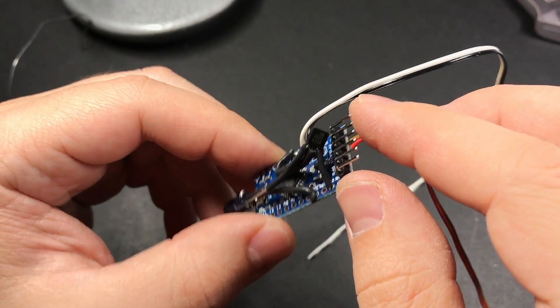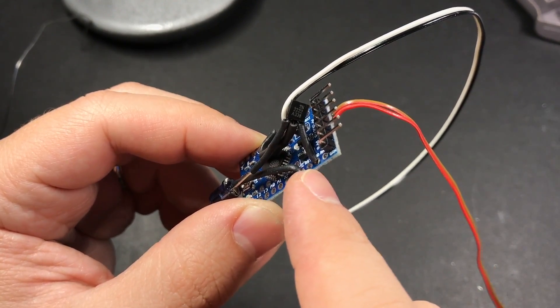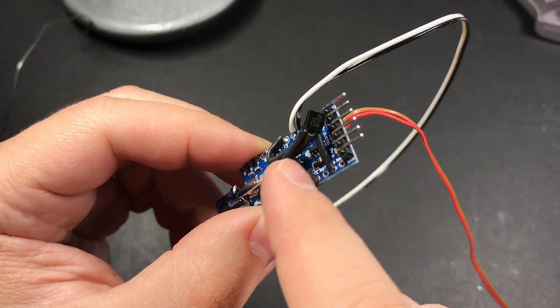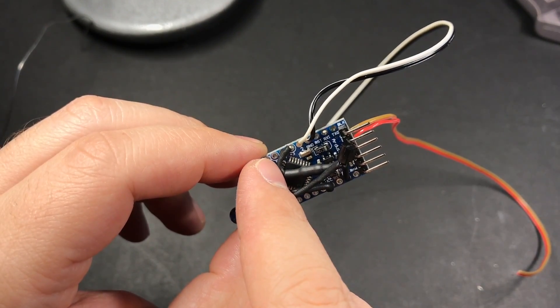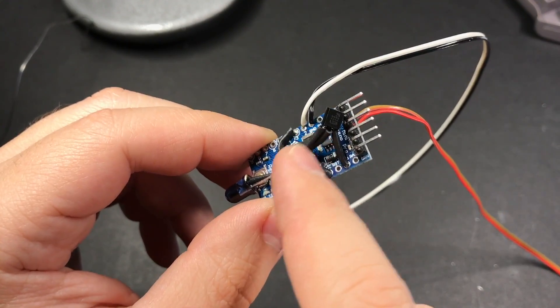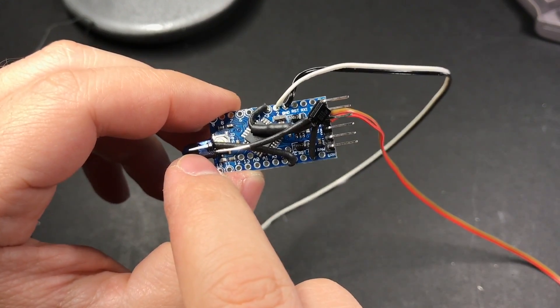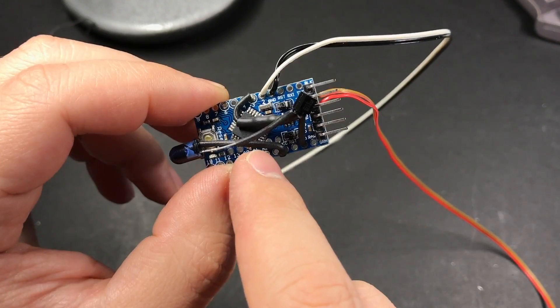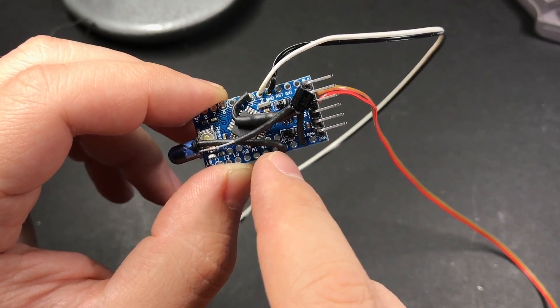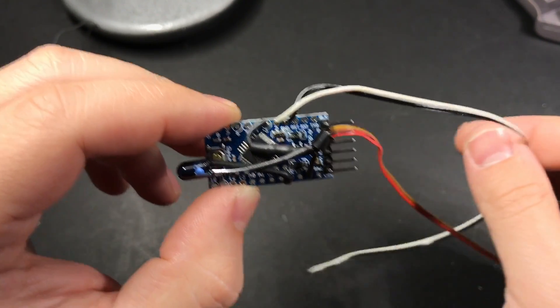As I said before, if you're looking at the transistor in this orientation, the rightmost leg goes to ground, the middle pin goes to one end of the resistor, the other end of the resistor goes to our PWM pin — which is pin 3 in my case — and the leftmost leg on the transistor goes to the ground pin on our infrared LED. The positive pin on the LED goes to one of the VCC pins on the board. I also connected two wires to pin 2 and a ground pin, which I'll run to our trigger.